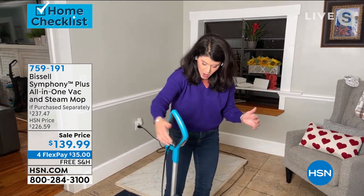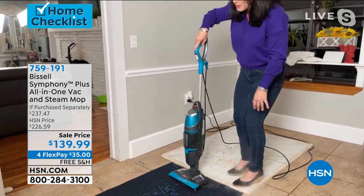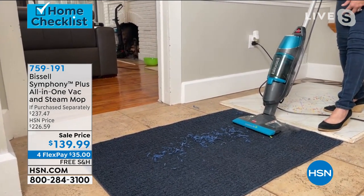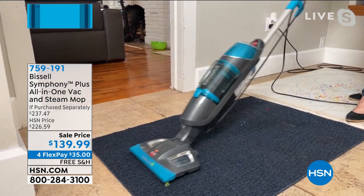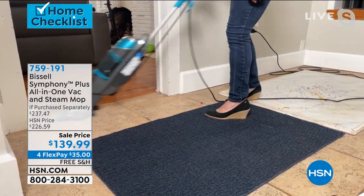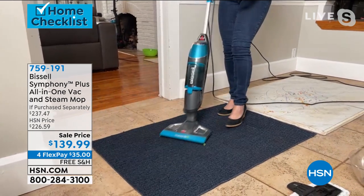Sometimes you just got to get those hardwood floors, but then maybe you just have some stuff in the carpet. Look at the steam here coming off the carpet. Now you can steam it and refresh it, or I can turn that steam off and just vacuum. I have streamers and grass — I can also just vacuum without having to have the floor piece on.